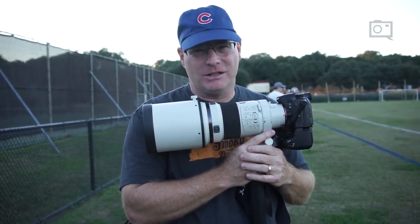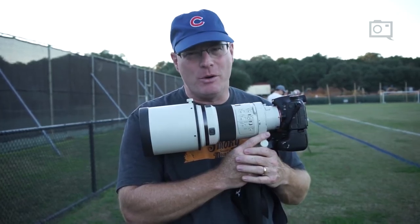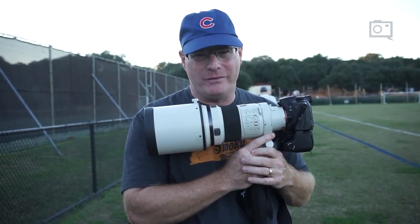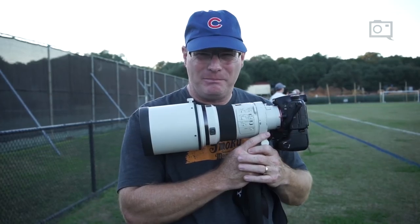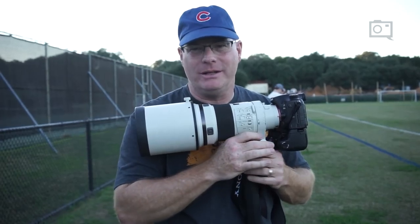Shoot single frame your way through the sport until you really understand it, and then you can turn your motor drive on. But until you know what the moment is — the peak moment of action in whatever sport you're covering — you're better off to single frame it until you can get that perfect frozen moment that shows the absolute peak of the action.